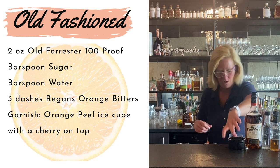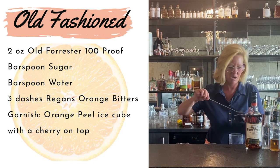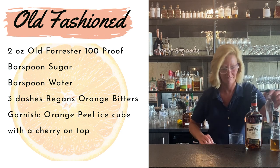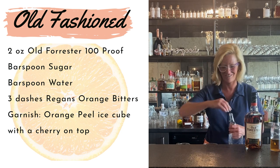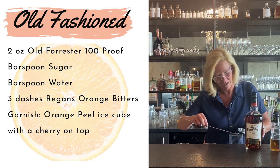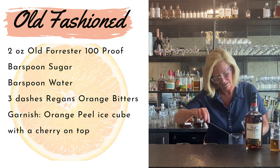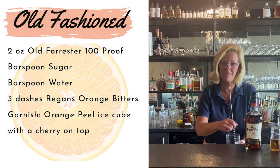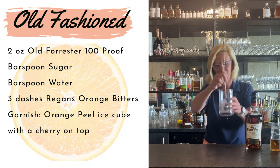First off, use a bar spoon of sugar. I know some people use simple syrup — I'm not that enlightened. I like the old ways. I love to look back at the prohibition era cocktails. Then you do a bar spoon of water and you kind of want to mix that up in your glass mixing tank.